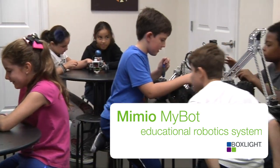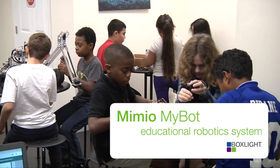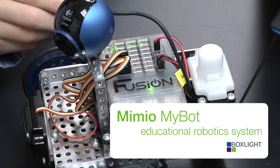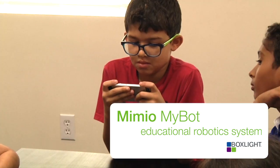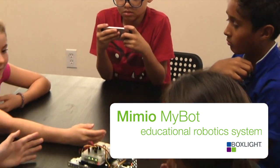The Mimeo MyBot Education Robotic System from BoxLight is more than just another robot. It's a complete learning environment with the Fusion Robot Controller at the center, that allows students to connect wirelessly from their device and start interacting with their MyBot robot.